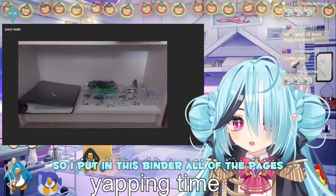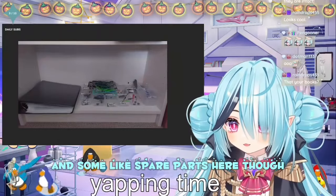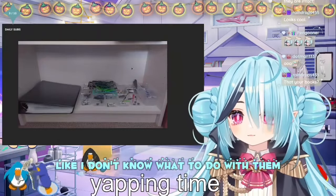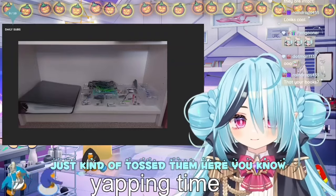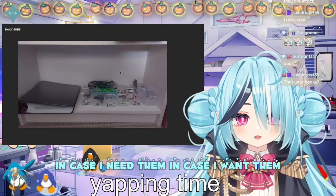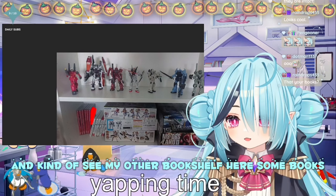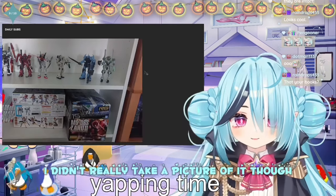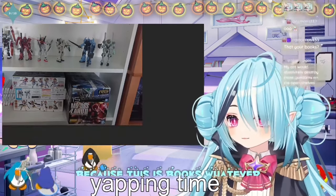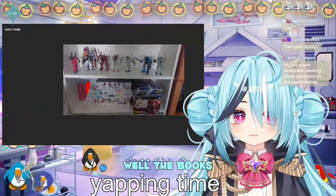And here's the bottom shelf. I put in this binder all of the pages and manuals for all my Gunpla, and some spare parts here. I don't know what to do with them — just kind of toss them here, in case I need them. You can kinda see my other bookshelf here with some books. I didn't really take a picture of it though, cause it's just books. A lot of books.